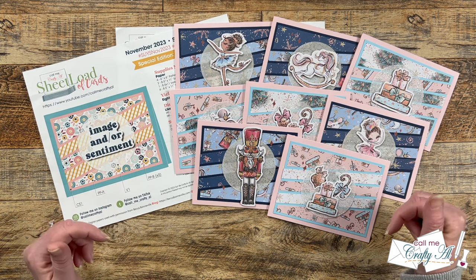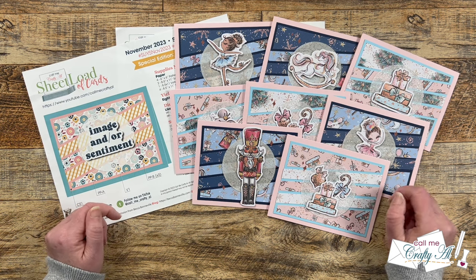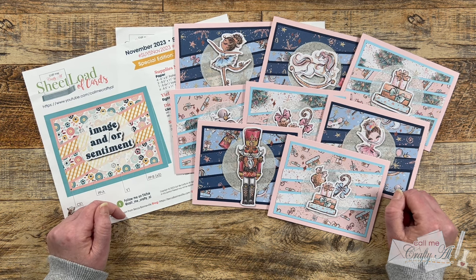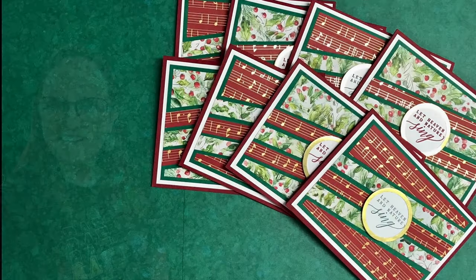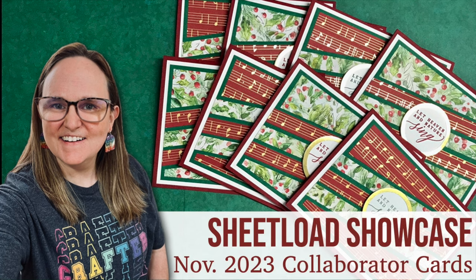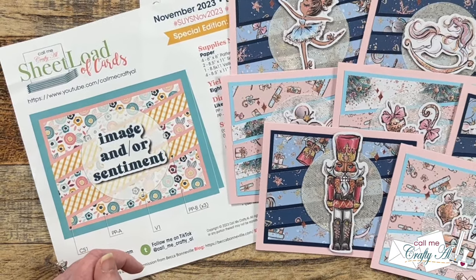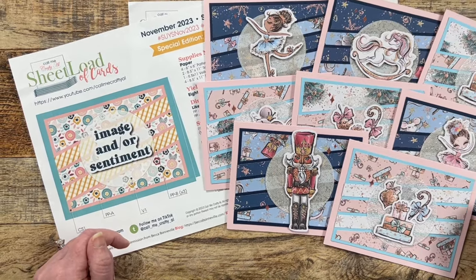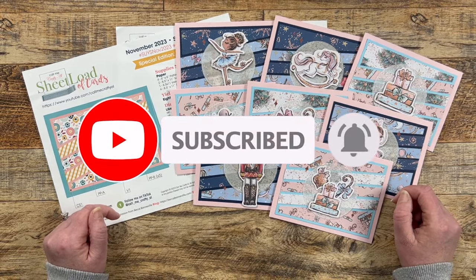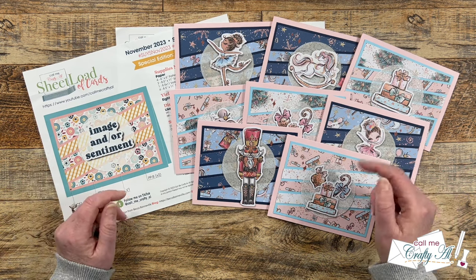Hello crafty friends, my name is Alicia but you can call me Crafty Al. Welcome to the November 2023 Sheet Load Showcase. I hope you'll stick around and see what all of my collaborators created this month. If this is your first time to my channel, I hope you'll be inspired to click that subscribe button and ring the bell for notifications. If you're already a subscriber, welcome back — I'm so glad you're here again.